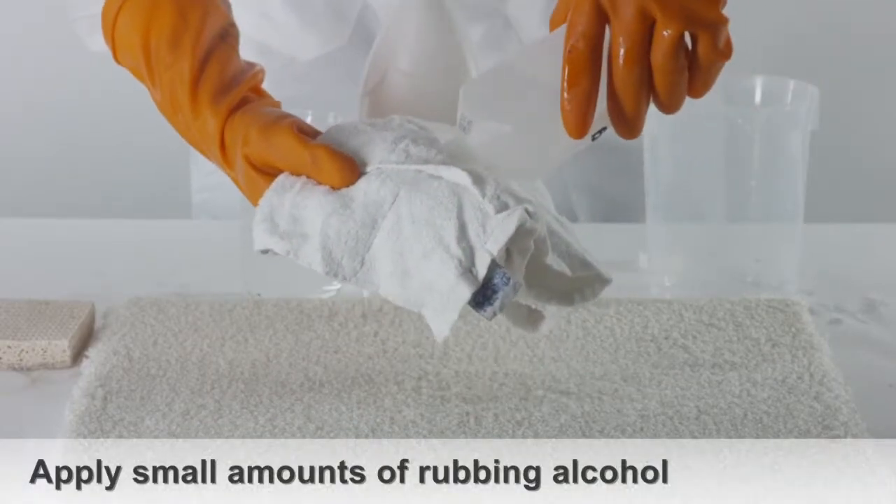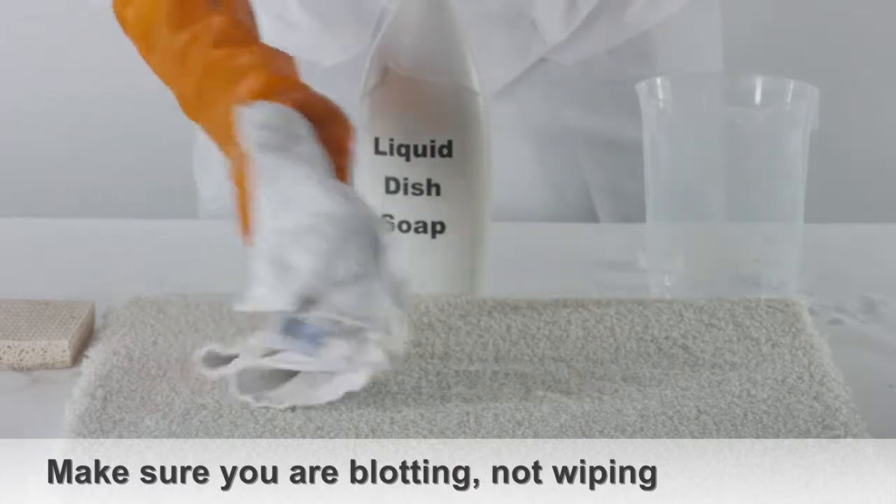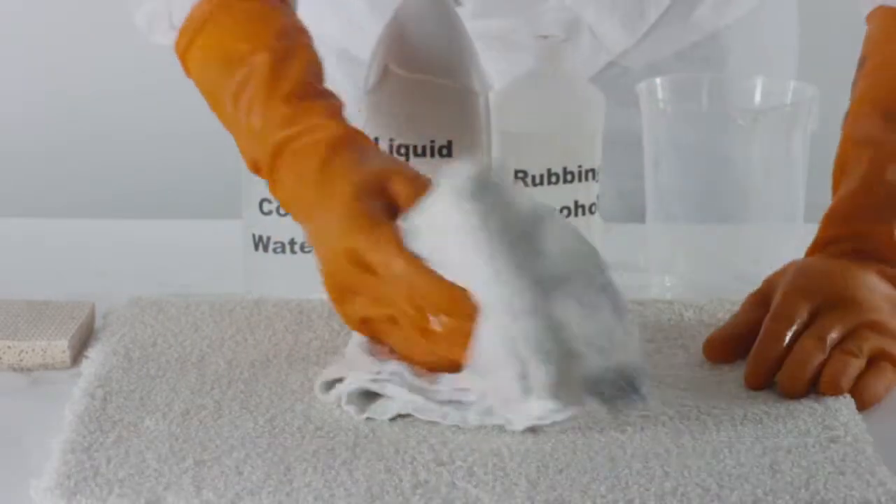Using a washcloth, apply small amounts of rubbing alcohol directly onto the stain. Make sure you're blotting, not wiping, as this can spread the stain out onto other areas of the carpet.